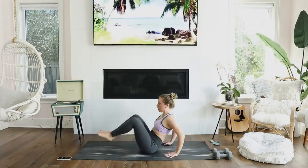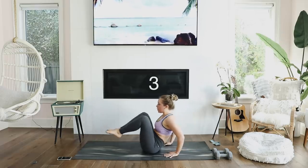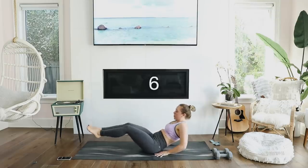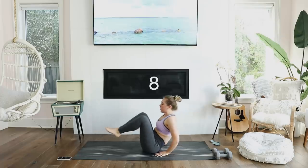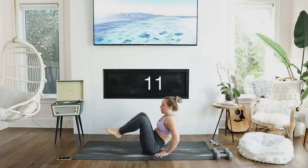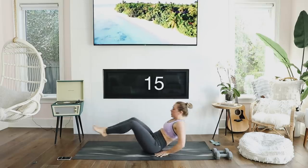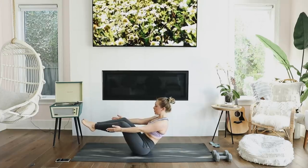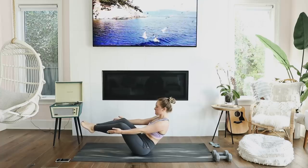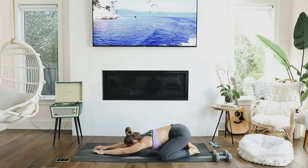I almost always end my workouts with some kind of abdominal movement. This one really targets your lower abdominals and it burns — I'm only going to do this 10 times. On your final rep, you're simply going to hold your boat position for 10 full seconds — 10 Mississippi seconds. Don't speed through it; it's worth it.